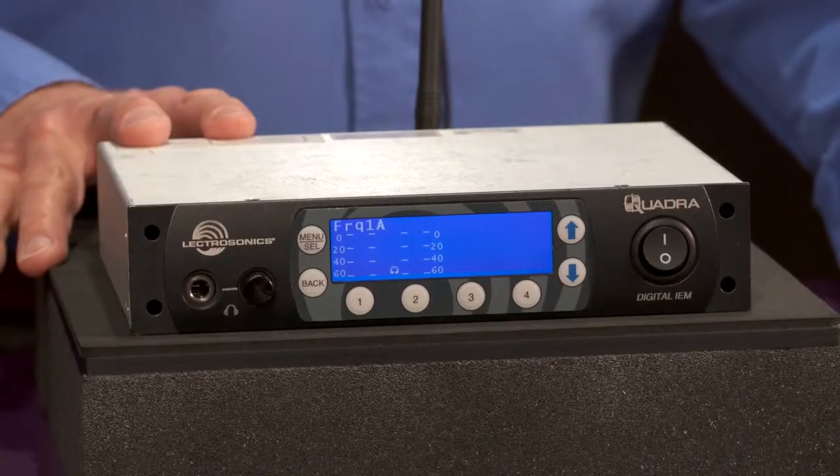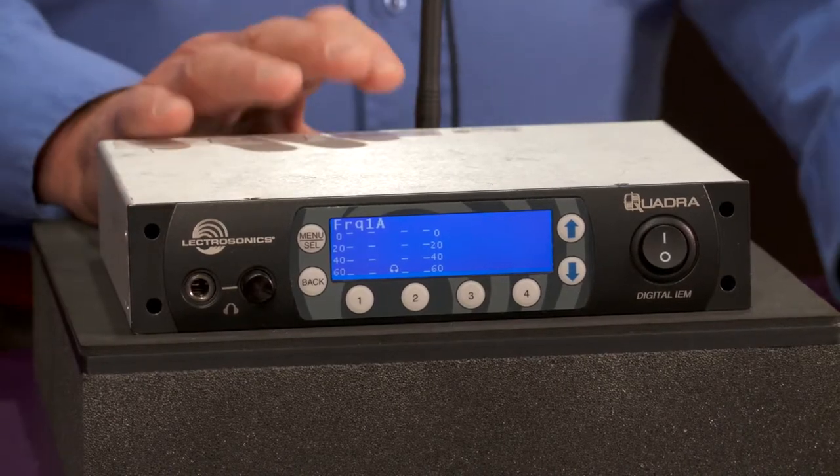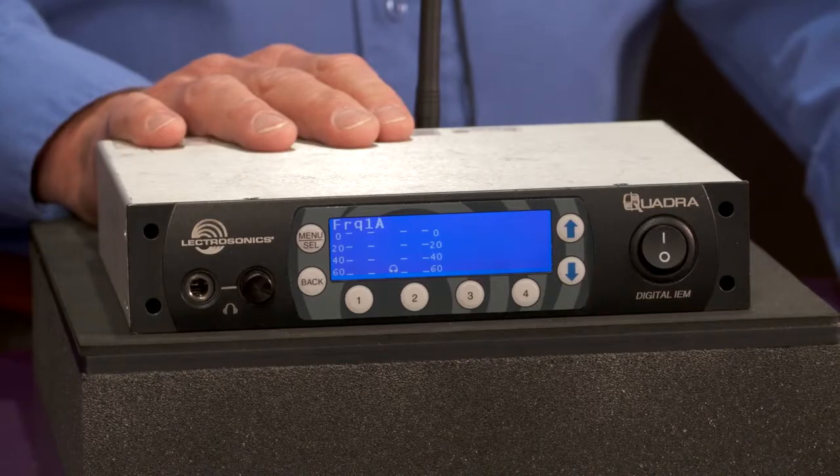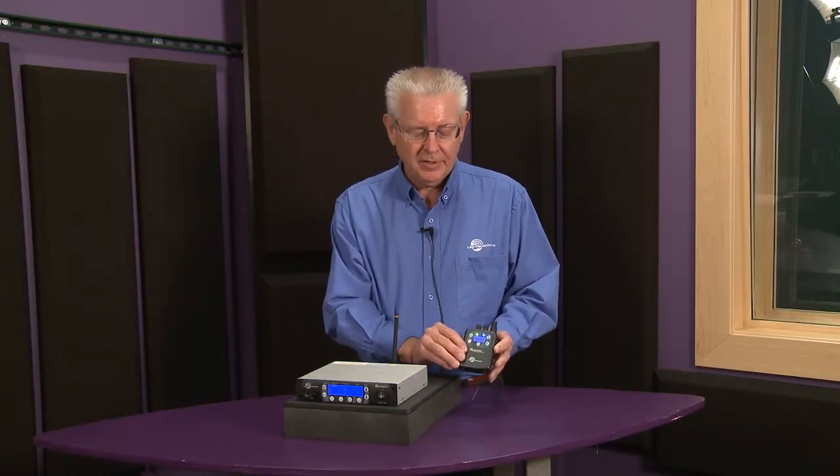This is the transmitter. You've got four analog inputs or two dual AES digital inputs. It is a 200 milliwatt transmitter, very high power, a lot of range, and this is the receiver.